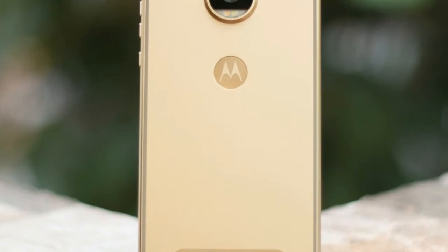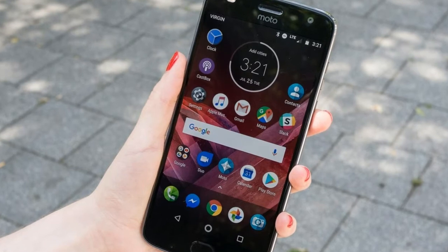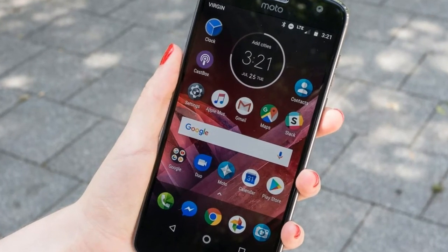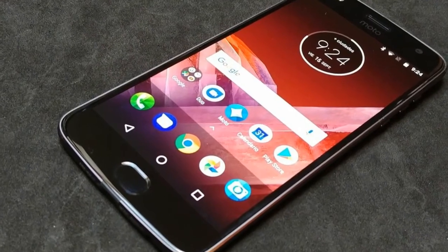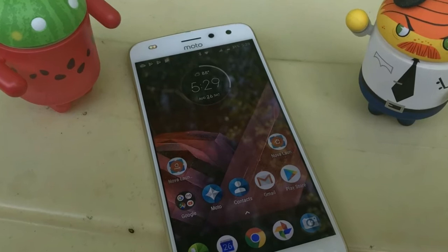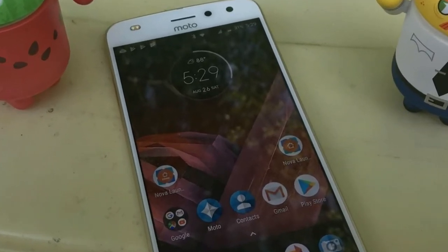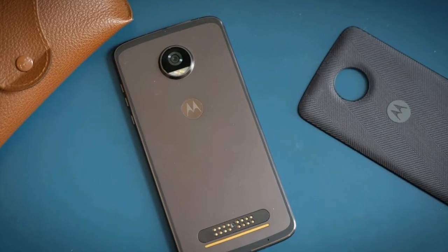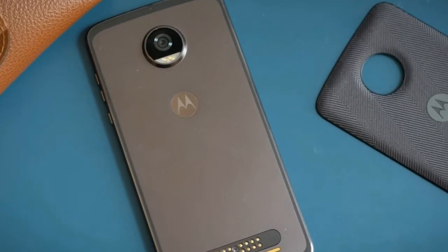Performance: To fit in with its mid-range price, the Moto Z2 Play has a mid-range SoC running the show. The Snapdragon 626 is a new chip, and one that focuses on efficiency while still being able to handle the most common day-to-day tasks with ease. The phone comes with 4GB of RAM and an impressive 64GB of storage, with the option of adding more through a microSD card. That's generous storage for the price.